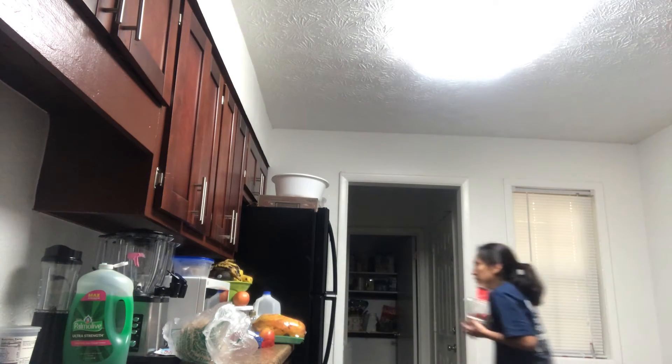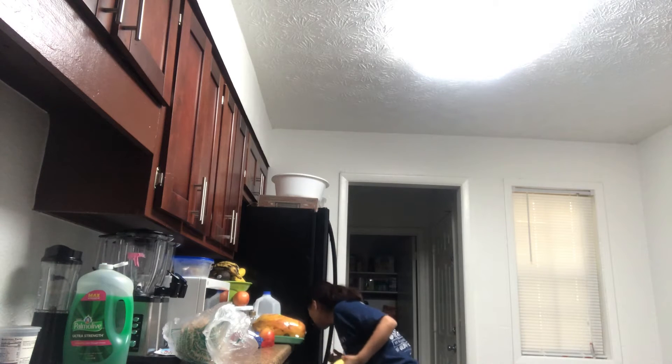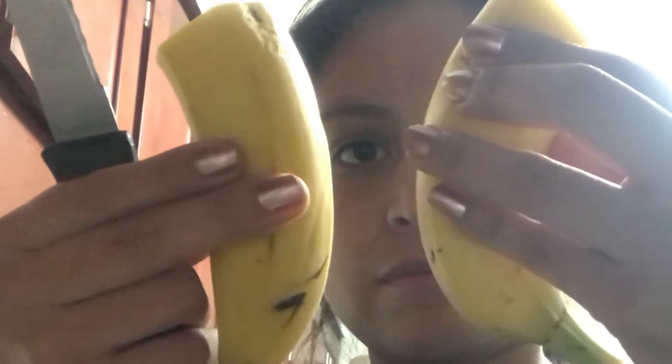I'm mom's favorite — don't tell the siblings that. Actually, they already know. Putting this all back in the refrigerator. Oh, I can't reach it. I dropped the banana! I can't reach it. Victory. I don't think I'm going to want the whole banana, so I'm going to cut half of it and put the rest in the freezer so I can eat it tomorrow. They're literally the same. I'm amazing.